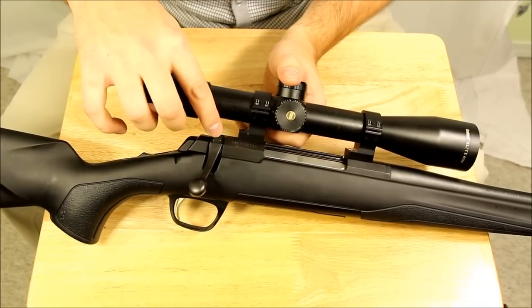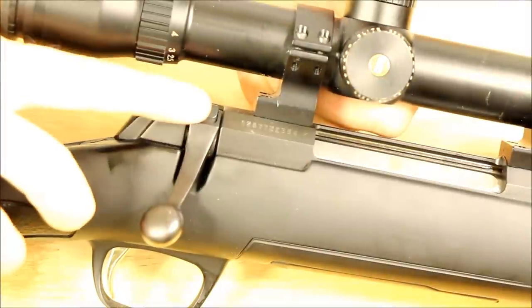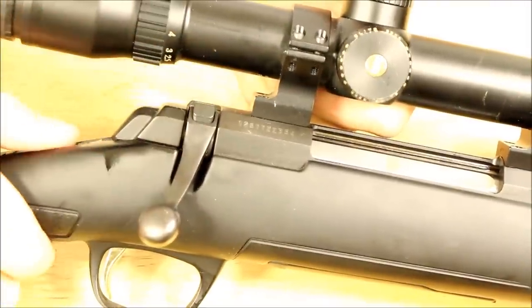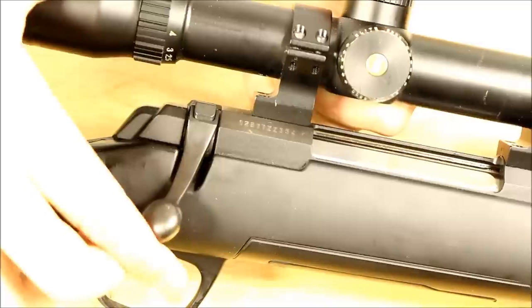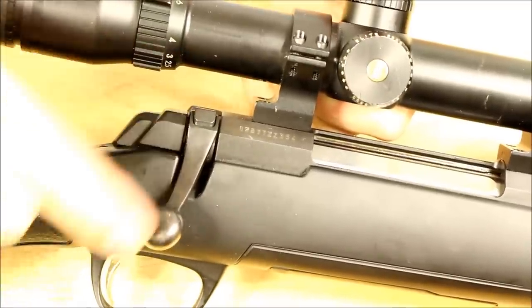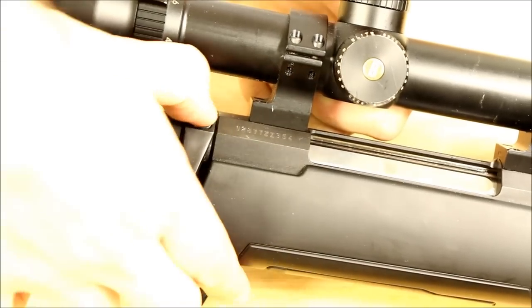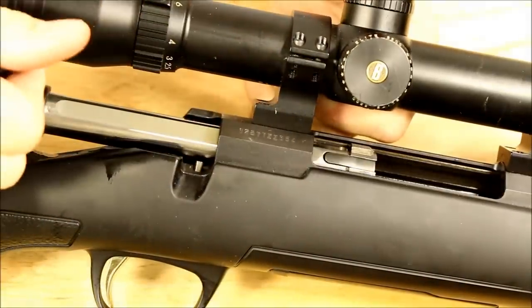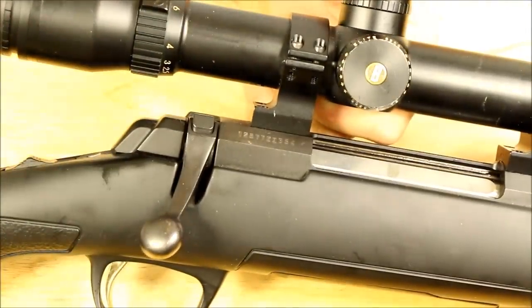There's actually a protruding thing here. That's because when you put it on safe, it actually locks the bolt. So if you want to open up your bolt but you're in safe, all you have to do is push down this button and then the bolt unlocks just like it's supposed to and stays locked in there.